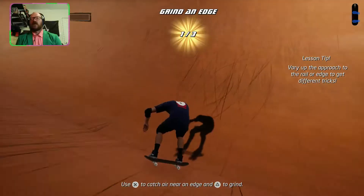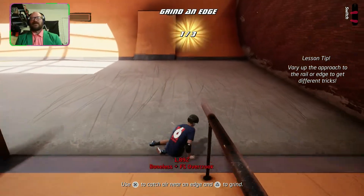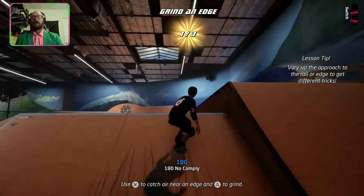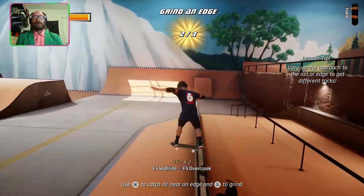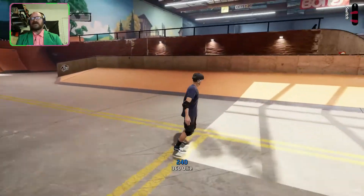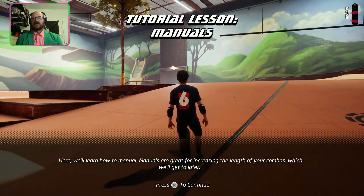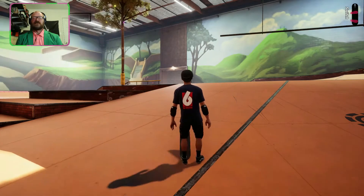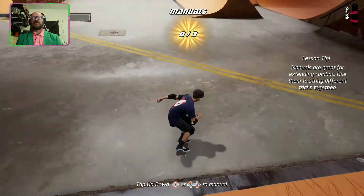I'm just dead — that was such a mellow fall too. I'm okay! There we go, that's two of them. Let's grind this wall — and find the next tape. Here we'll learn how to manual. Manuals are great for increasing the link of your combos. I don't like manuals — they're annoying, I always fall over on them. Then again, I don't know how to skate in real life, so maybe manuals are the easiest thing ever.